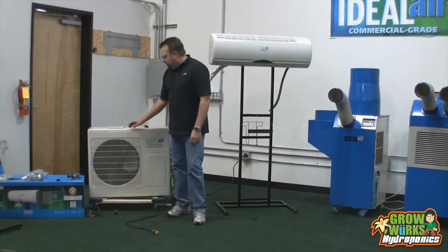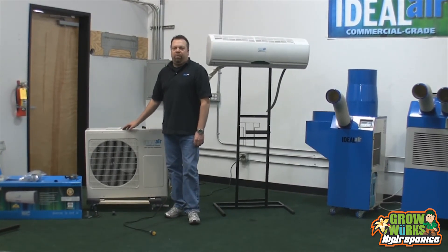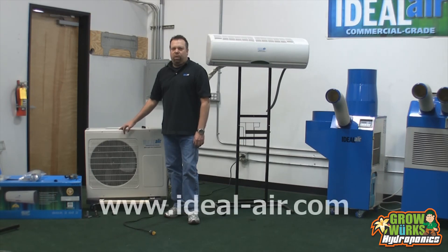One bit of information you'll want to know is the voltage and amp draw on the Ideal Air mini-splits. The 12,000 BTU unit runs on 120 volts and needs a dedicated 15-amp circuit — when running, it draws 8 amps. The 24,000 BTU runs on 240 volts, needs a dedicated 15-amp circuit, and draws 10 amps when running. The 36,000 BTU is also 240 volts, runs at 14 amps, and requires a minimum 20-amp breaker.